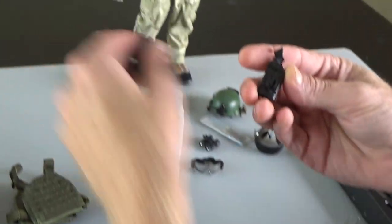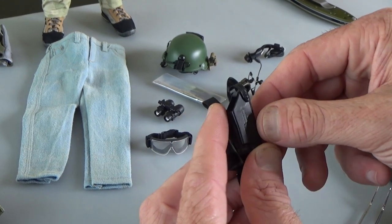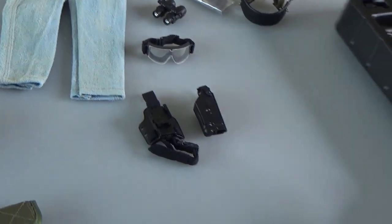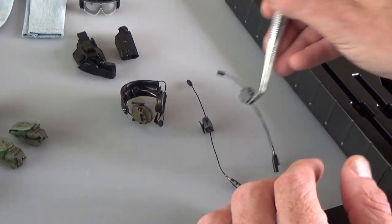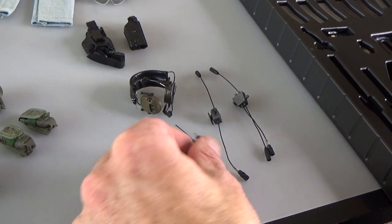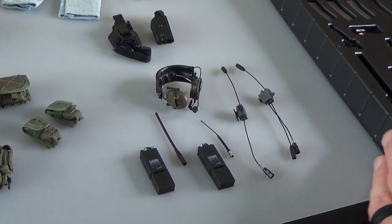You get a holster. You can see the locking mechanism — just like the real thing. This slides down in here, has your trigger guard and locking mechanism. Very cool holster in black — everybody's always looking for these, so that would be a great part to pick up. You get a bunch of communications gear: wire one with push-to-talk, wire two, antenna, radio, antenna two, radio, and your headset. That's all your radio stuff — lots of cool stuff.